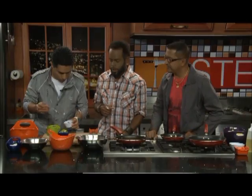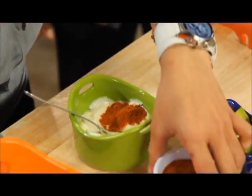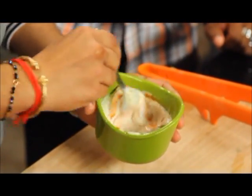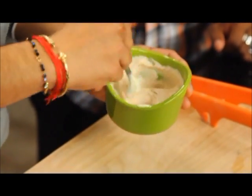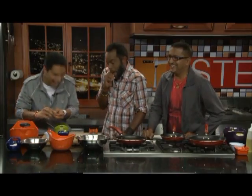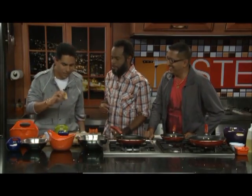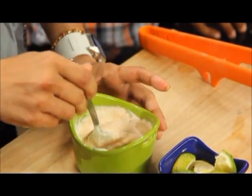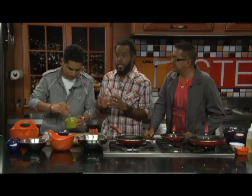We're doing the spicy mayo first. We have about a half teaspoon of cayenne powder going into about eight ounces of mayo, mixing it together. A little dash of lemon is always good with seafood — it keeps the freshness. That's the spicy mayo done.